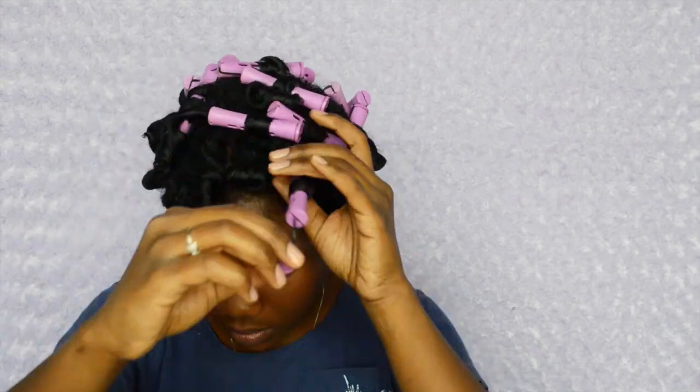I sometimes have that issue with it not being dry, so I sat under the dryer for an hour. I sprayed heat protectant on before then. In terms of separating, I'm really just running my fingers through them and making a little curl with my finger at the end.